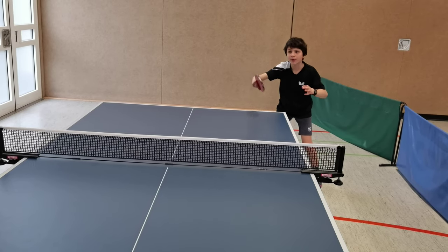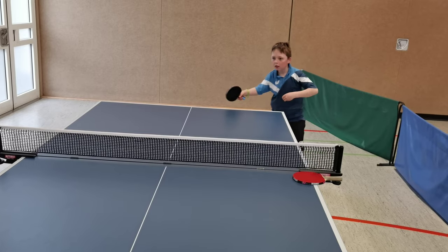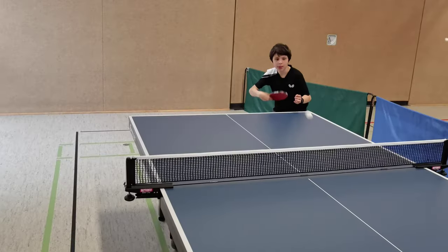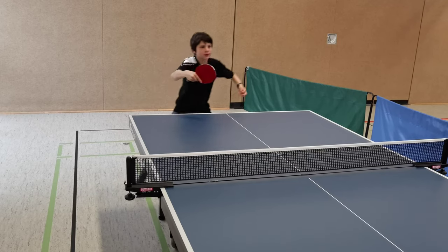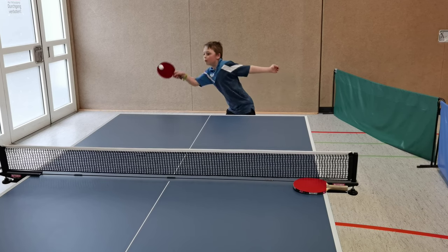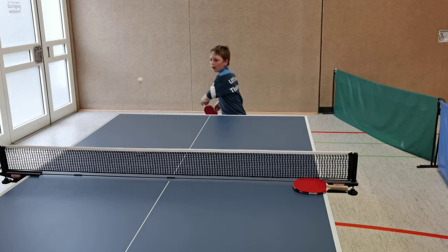The methodical design of beginner learning in table tennis is very important. After the 10 exercises of part 1 of this 3 video clip series, in this part 2 video, you will watch the next 8 exercises and get to know important background information about why and how to play these exercises.